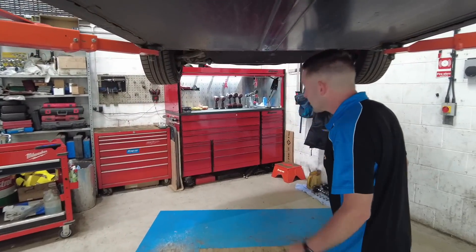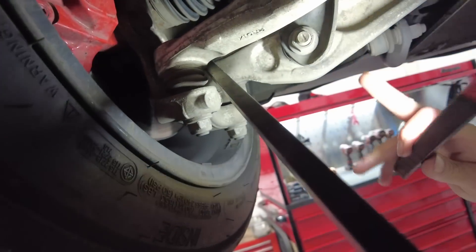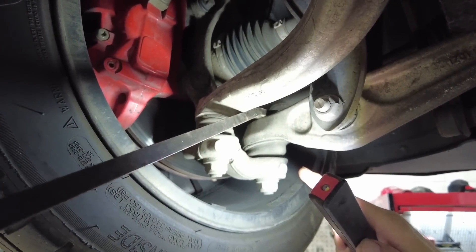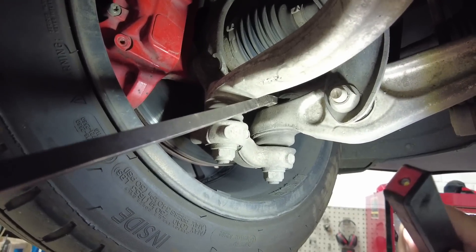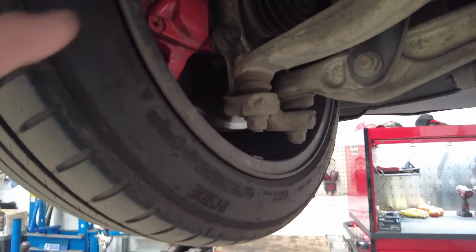Another common culprit: what Matt calls the camber arm — Tesla refers to it as the fore-aft arm. You can see lift in that ball joint. There is significant lift in it, which makes it borderline MOT failure, though it's not horrendously dangerous.